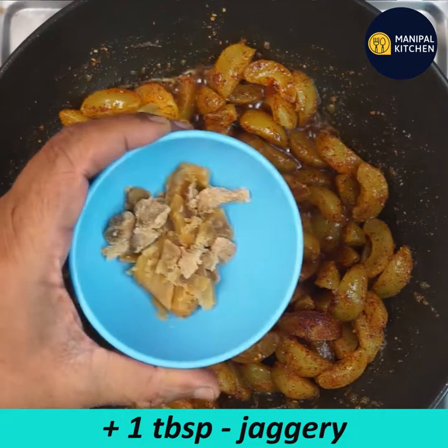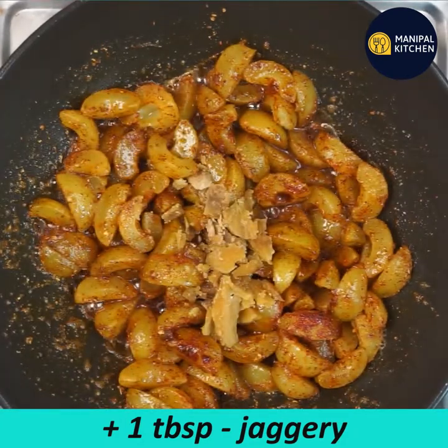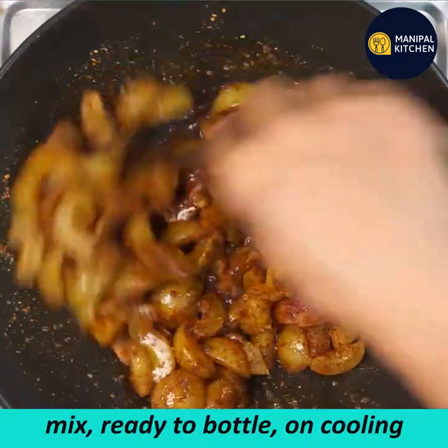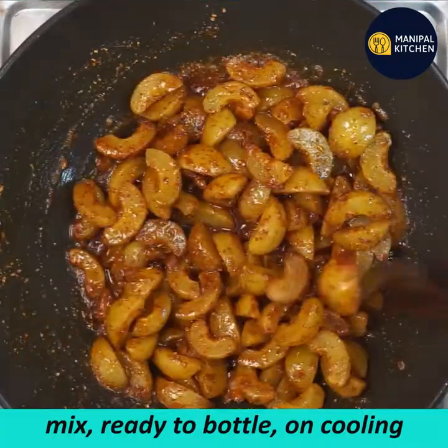You can add 1 tablespoon in a small bowl. I have a sweet pickle — you can use the sweet pickle. I'm going to mix it with a sweet pickle. You can mix it with a bottle.